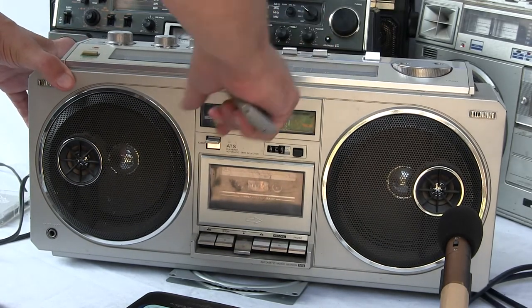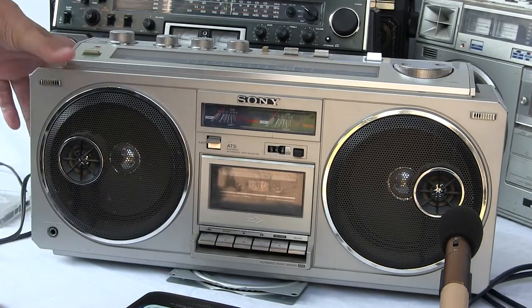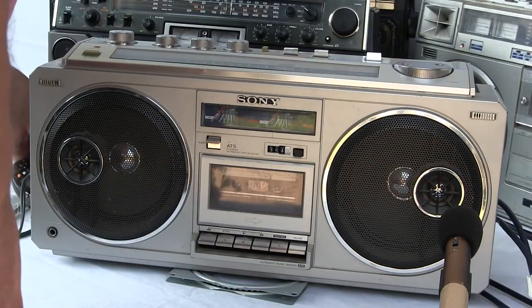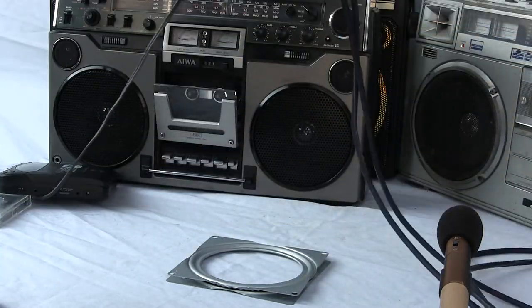Alright, hopefully you like that little review of this toy, this Sony CFS-66. Let me show you the back side of it briefly, and then I gotta go.